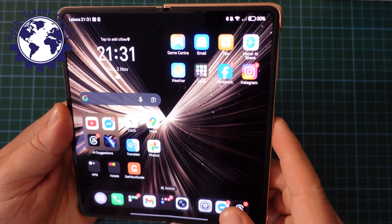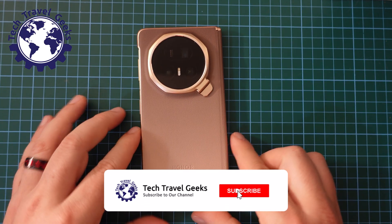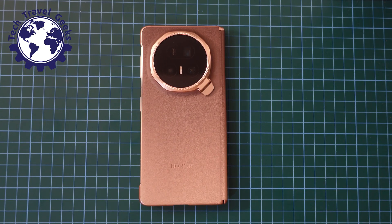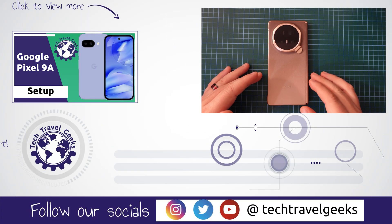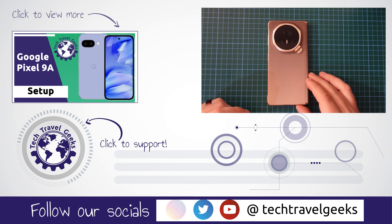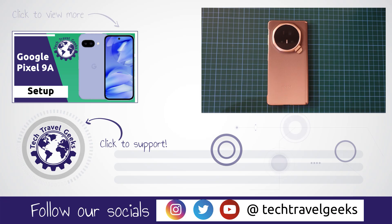So there you go. This was a quick how-to video on how to switch 5G off or on on the Honor Magic V5. If you don't already, please do subscribe to Tech Travel Geeks here on YouTube. We cover consumer electronics, gadgets, accessories — anything we think makes the travel experience better. If this tutorial didn't make sense or you have questions, please leave us a comment in the section below. We'll do our best to get back to you. And as usual, if you made it this far into this video, thanks for watching and goodbye from me.